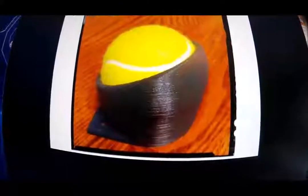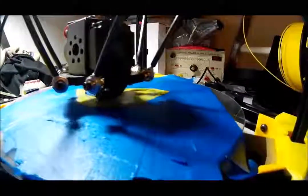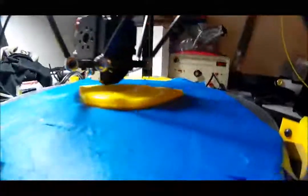There we go, that's what we're drinking out there, and when we start doing that cup, I'll be back. The screen went blue again, but it seems to still be on track with the print.